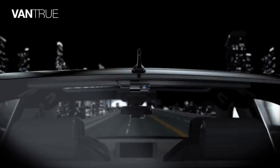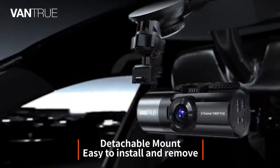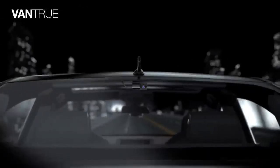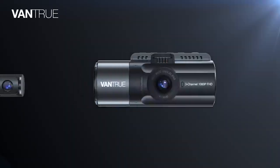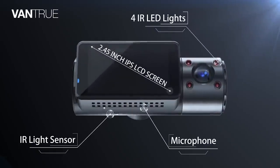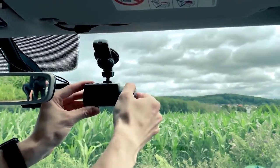Vantrue N4. For the most serious dashcam users, a typical recording device attached to the windscreen and rear window just wouldn't cut it. What it takes is a high-definition device that delivers live footage from all directions. Unlike most dash cams, the N4 sits comfortably in a rarely occupied market category: a three-channel audio-video recording device for a car. Its two-unit set is packed with three cameras — front, inside, and rear.